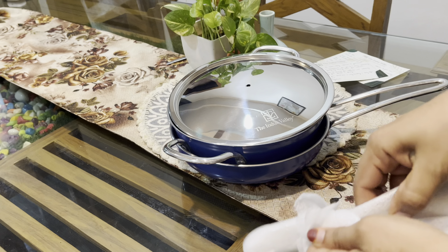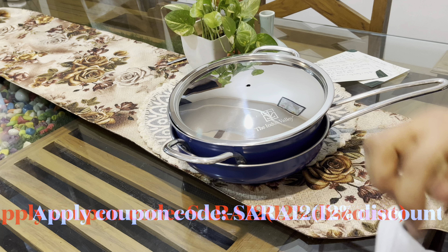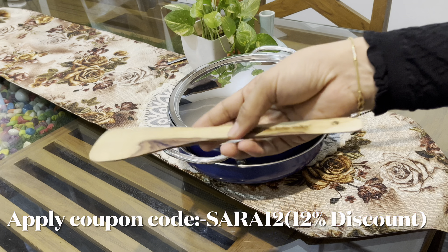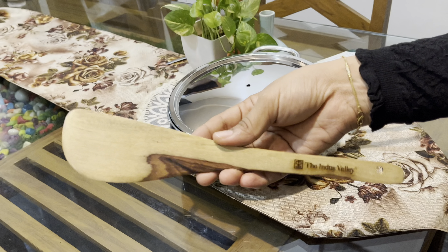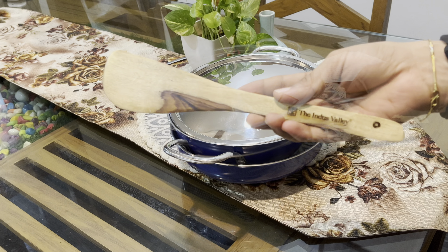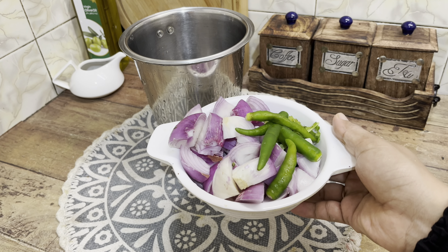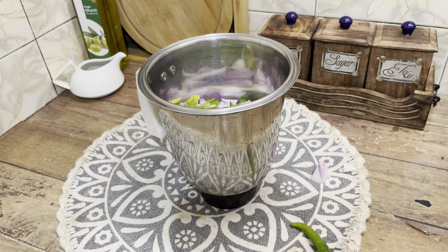Please check the description box. In the description box, you can find the video contents. This recipe is included in the description box.